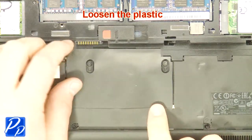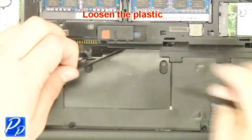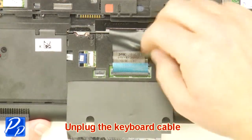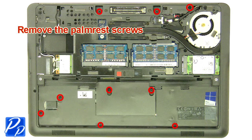Loosen the plastic. Unplug the keyboard cable. Remove the palm rest screws.